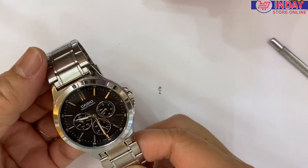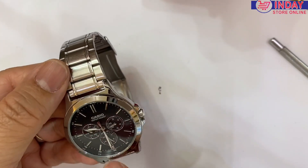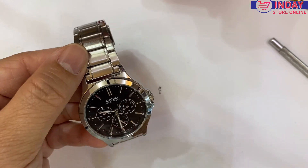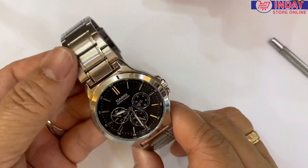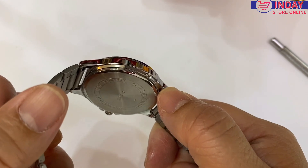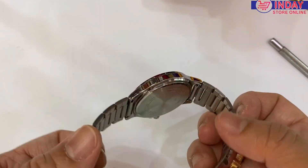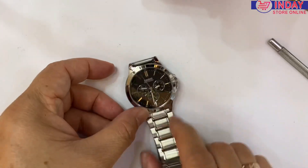I'll show you the settings of this watch. This is a men's design, inside is black with three sub-dials. There are also functions inside: the date, the 24-hour, and the day. This watch is stainless steel, water resistant, and it's a Japan movement. You can use this watch for a long time.